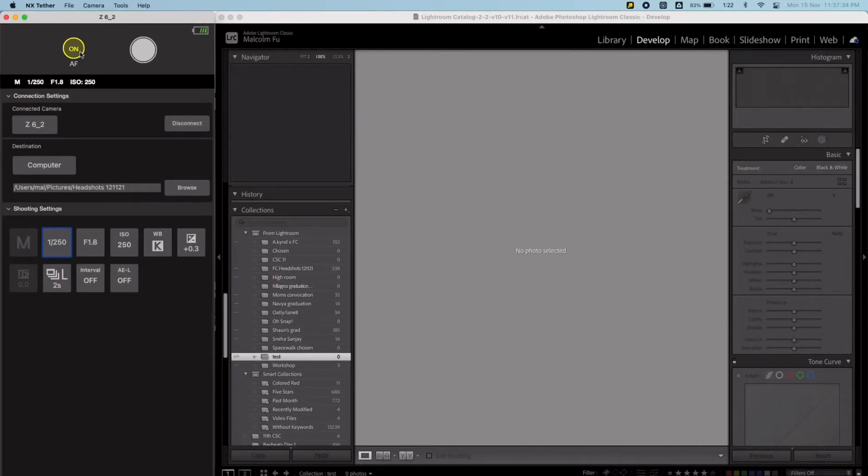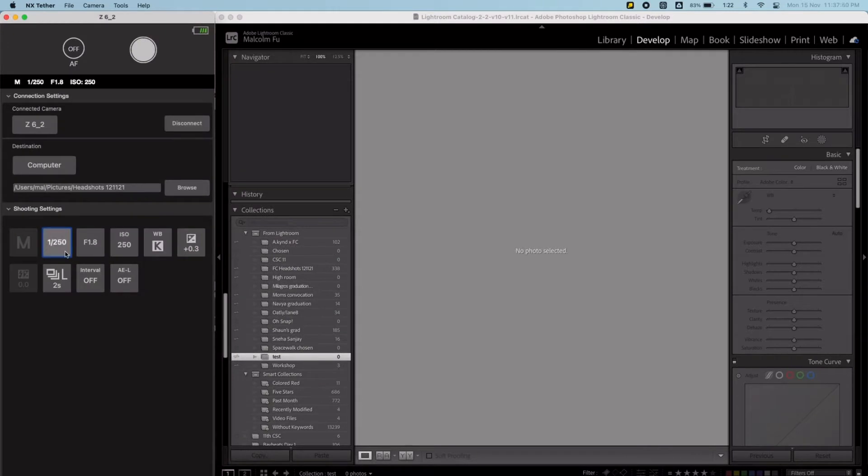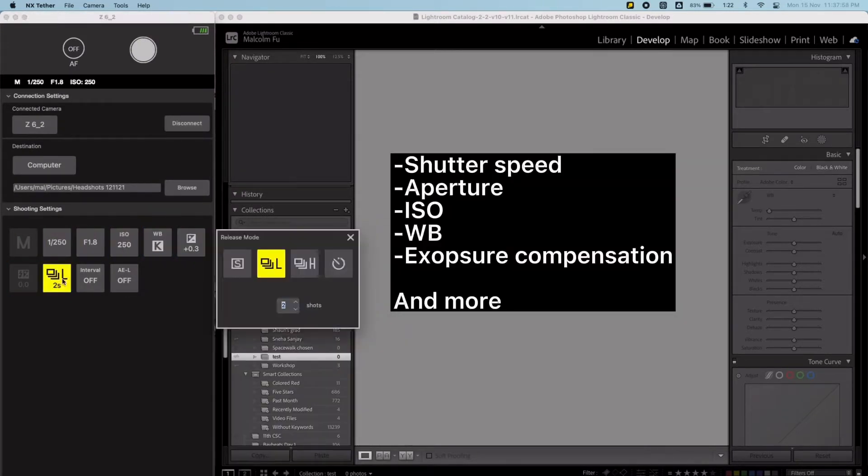I have NX-Tether open on the left here. I can control my AF, the shutter, and you can see my Z6 II is connected. Destination-wise, you can put computer, card and computer, or just the card in the Z6 II itself — and that's really helpful. Here I'm going to choose where I want my photos to end up on my laptop. At the bottom, I can also control all the other settings I need to.